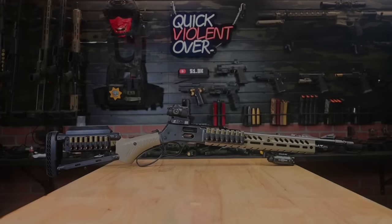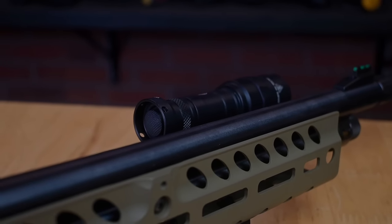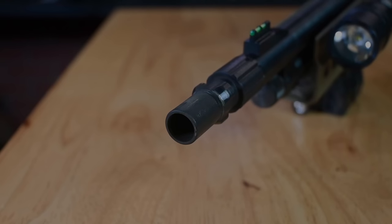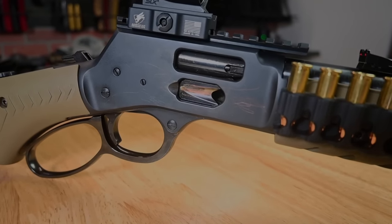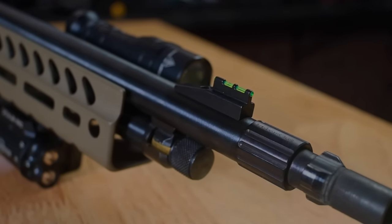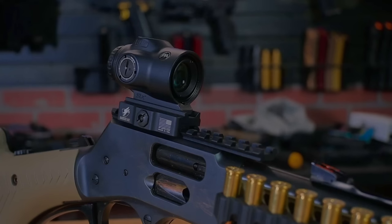Let's get into the specs of this Henry Big Boy X model and how we have it configured with the Ranger Point Precision furniture. The Henry Big Boy X model 357 is a high-performance, feature-rich Lever Action Rifle. It features a carbine-length barrel with a highly visible fiber-optic front sight and a threaded muzzle end that allows you to use a suppressor of your choosing. The gun utilizes a 7-round removable tube magazine as well as a side-loading gate which will allow you to top off the magazine so you don't have to remove the tube or your suppressor. The barrel is blued steel with a 1-in-16 twist, and the gun has an overall length of just over 36 inches. The rifle comes drilled and tapped so that you can mount a scope or accessory of your choice.